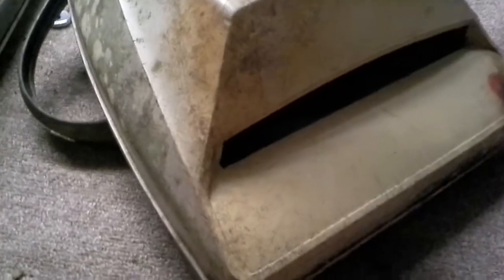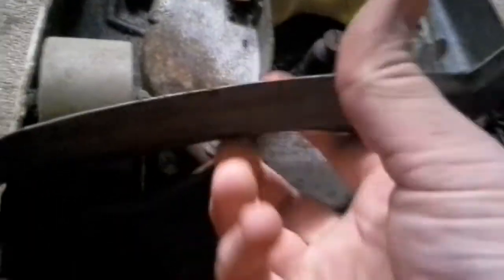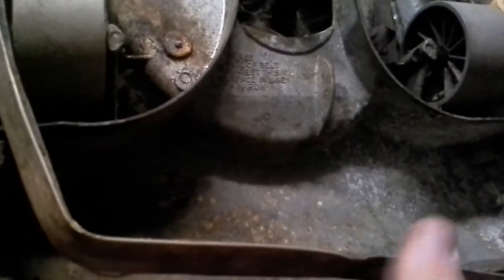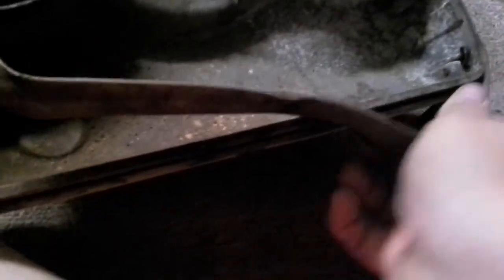Neither of them had cords except for the little cords that go down the handles. If I can't get these running I'm just going to keep them as a display. The underside is pretty corroded. I don't know how long these were down there, but I'm pretty sure it was a long time, just judging by their condition. The bumper here seems to be like shrunk or something.